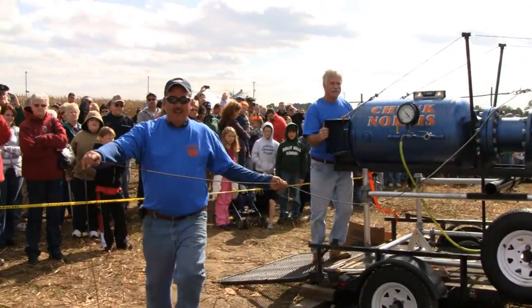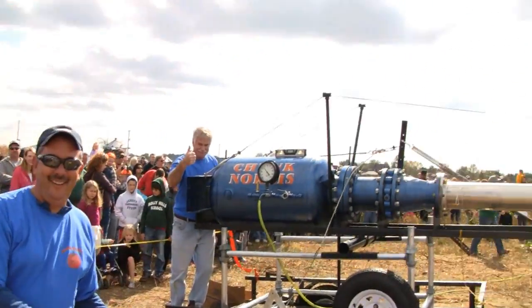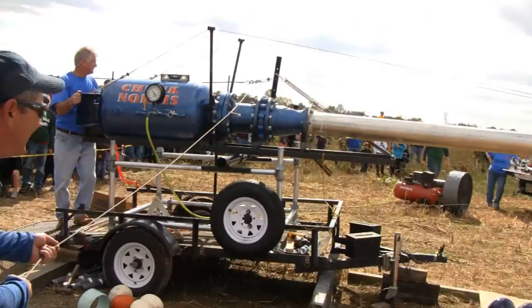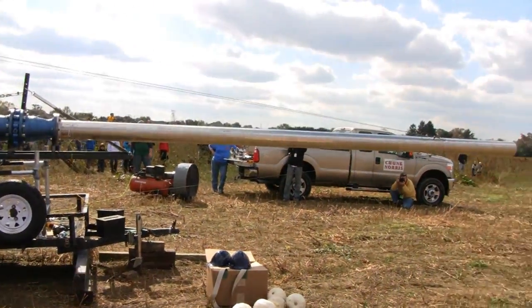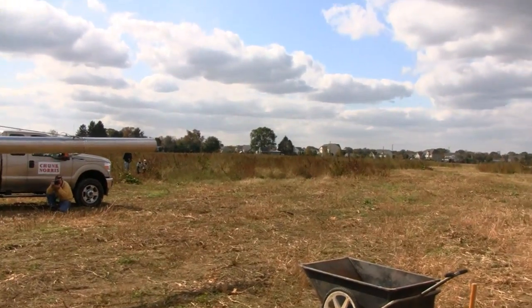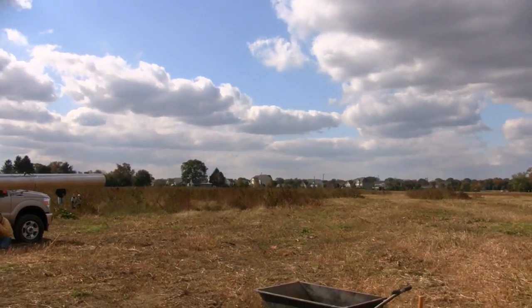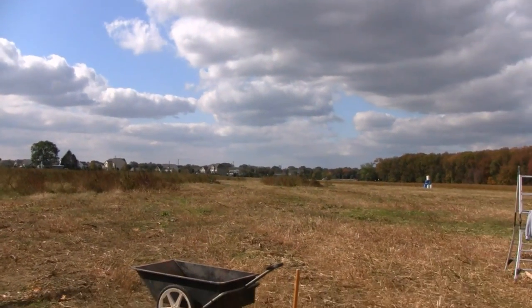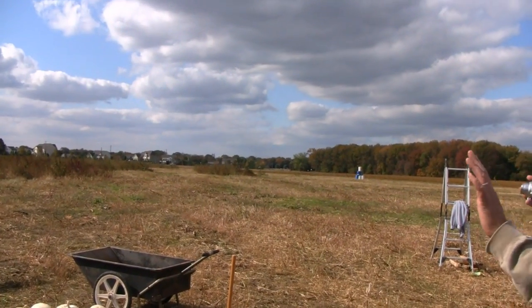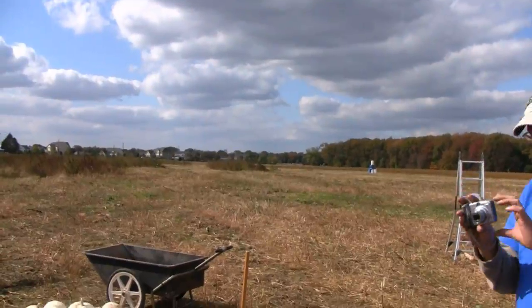Say hi to tubers, Mike. Say hi to tubers. Bill, say hi to tubers. Ready. I think we're aiming for the barrels. Fire in the hole. Three, two, one. Fire in the hole. Three, two, one. Fire.